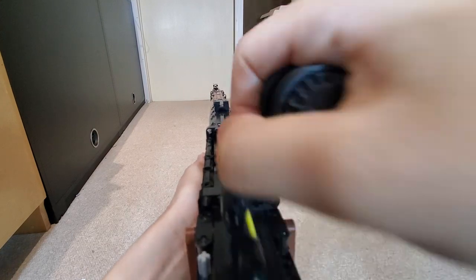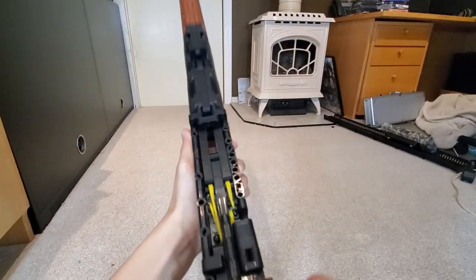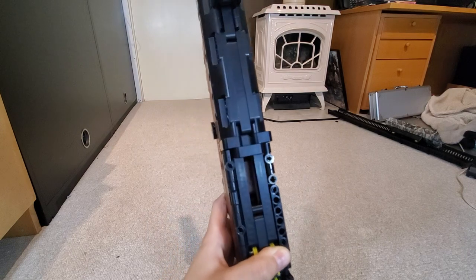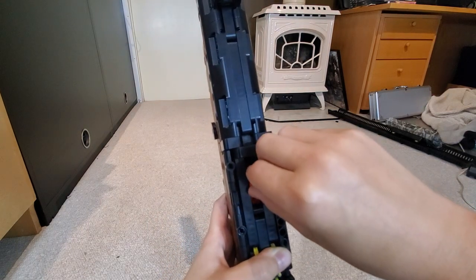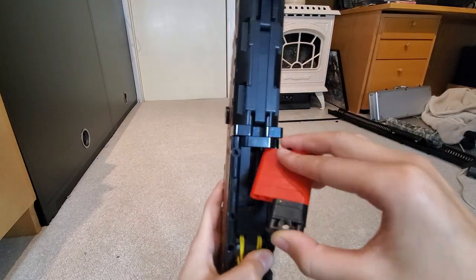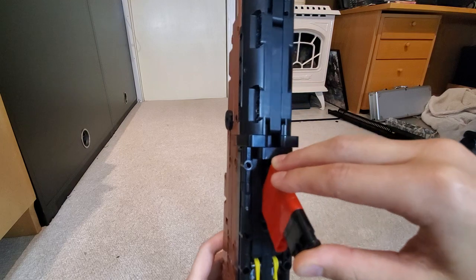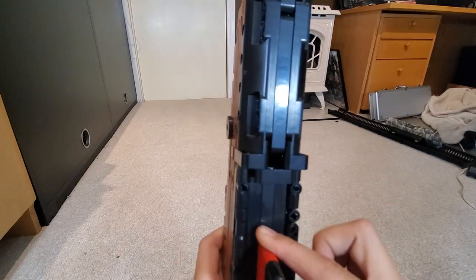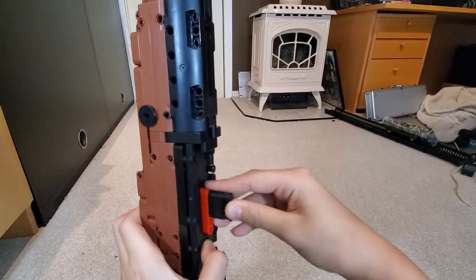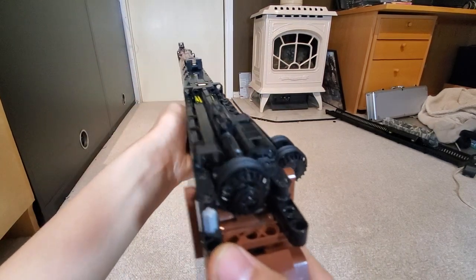You just load it like you would a bolt action — lift the handle up when it's to the side, pull back, and you can see the door now. So you can load the bullets in one at a time, or you can load all of them at once. You get the stack inside the door, push back, and keep pushing down. It has an internal magazine with a little rubber band powered thing to help push them up. And that's how you load it.